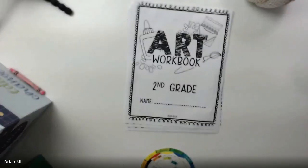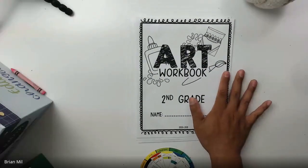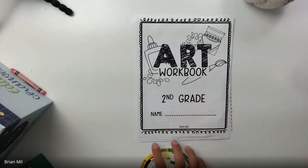We are recording. What I'm going to do right now is flip my camera to my piece of paper so you guys can see what the workbook looks like. Here we go — art workbook for second grade.